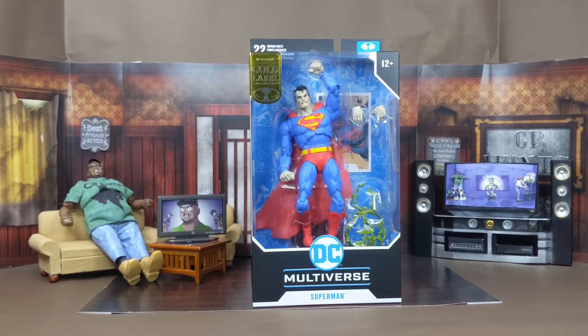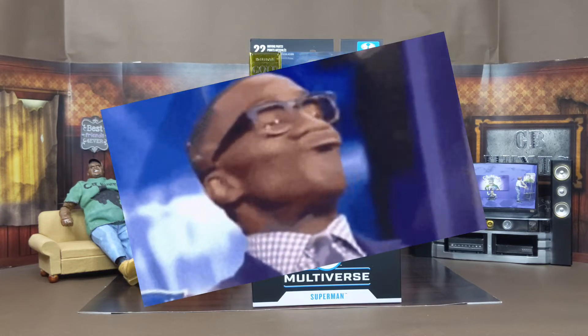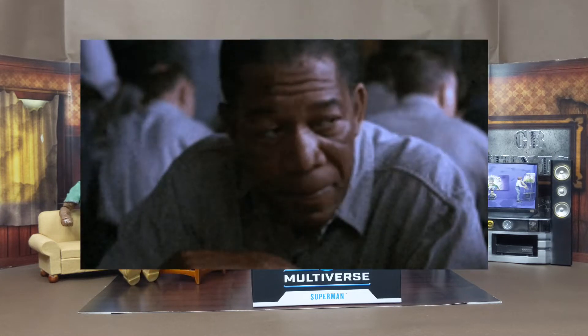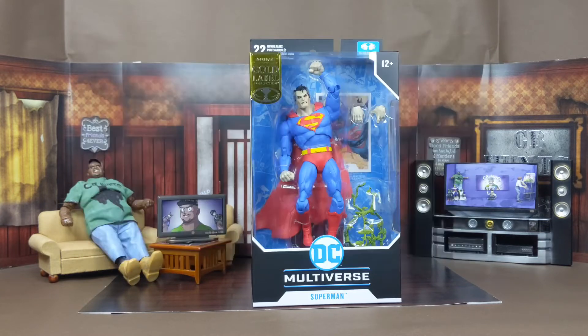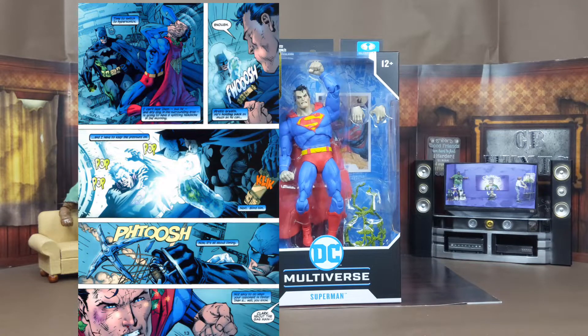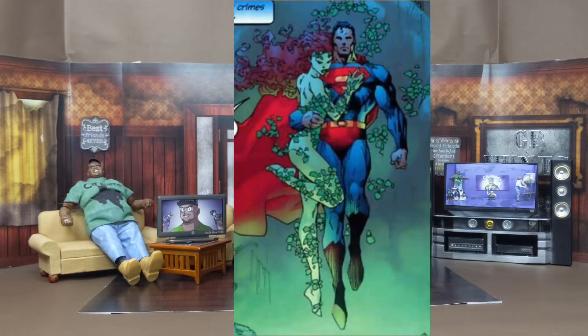Now we got this bad boy in the house. I gotta say off jump, I don't know anything about the whole Batman Hush storyline — I never did read any part of those comics, that was a time I was out on reading comics. But I did look everything up on how Superman kind of turned evil because of Poison Ivy, with her vines having some kind of evil influence.